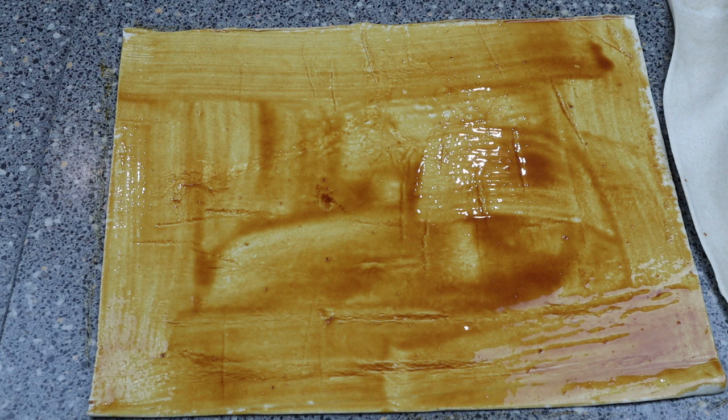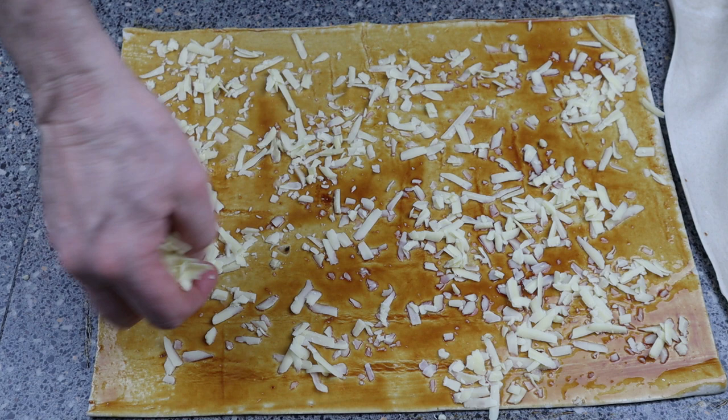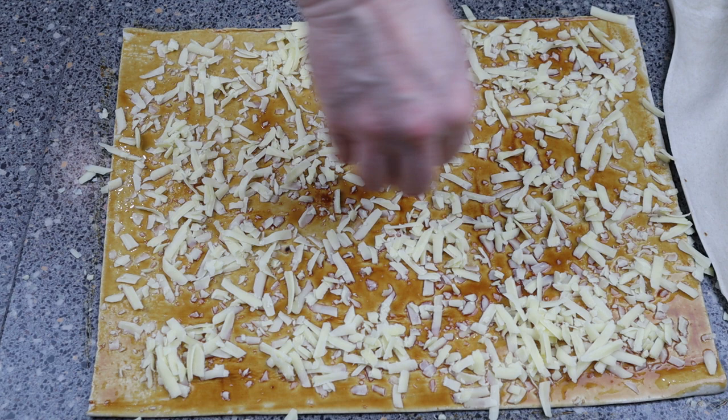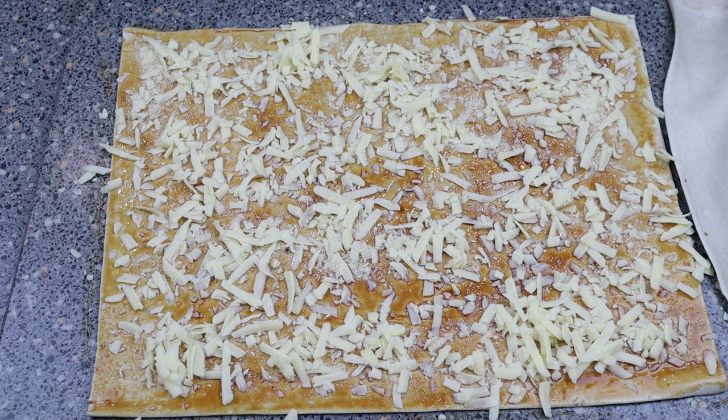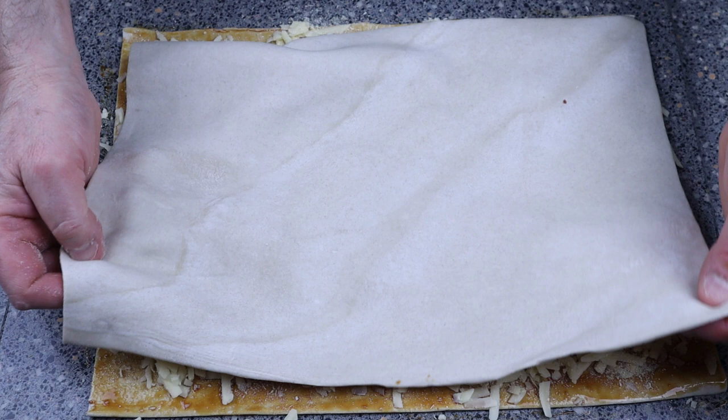The next job is to get your cheese grated all over the top and just spread it all over. You can put as much cheese as you want — I just like to keep it fairly even. This is quite an easy little job. Then sprinkle it with parmesan cheese; it just gives that little bit of a kick.